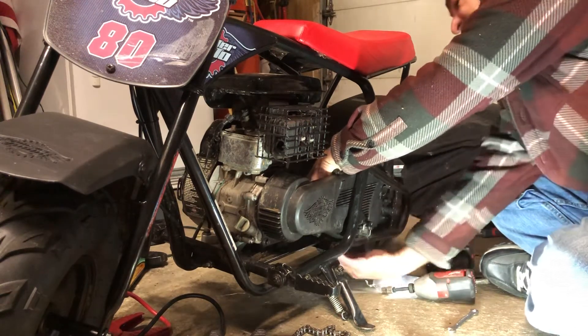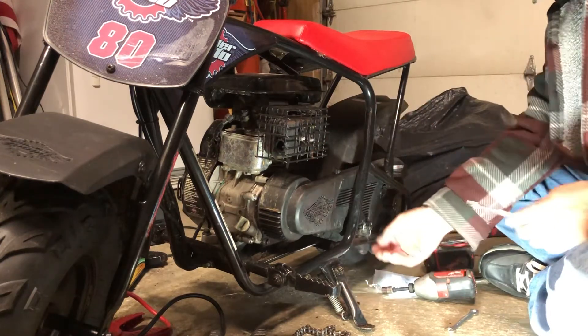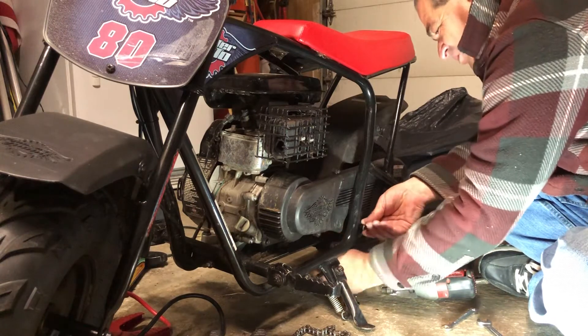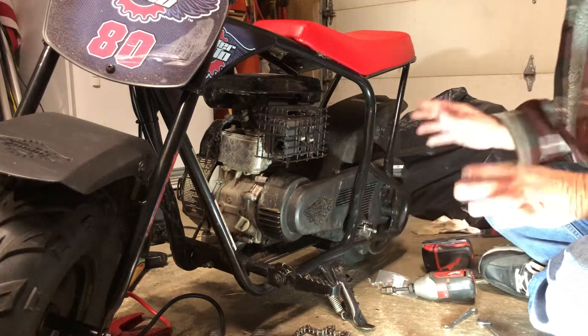There's a spacer in there, and a lock washer. Lock washer, spacer - put that right down. On this side there's a ring, like a really big spacer ring. And that goes on the inside along with that. Just leave that bolt there.